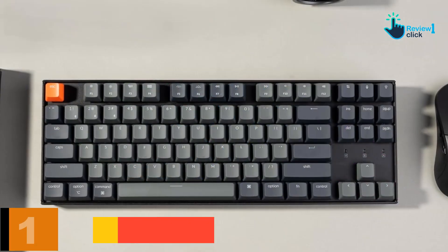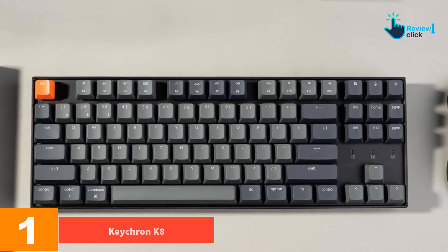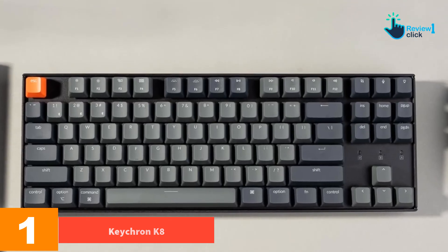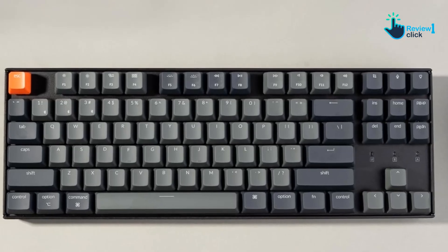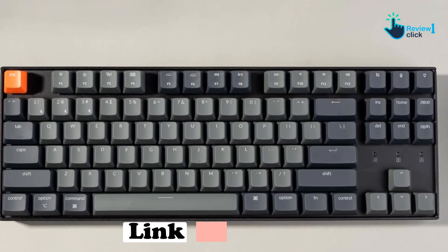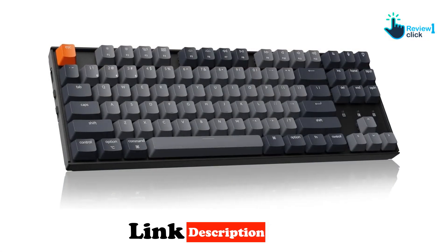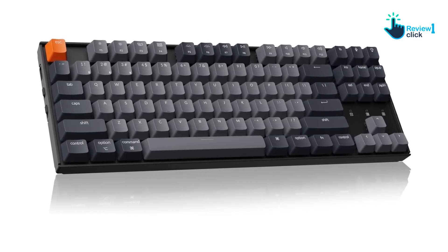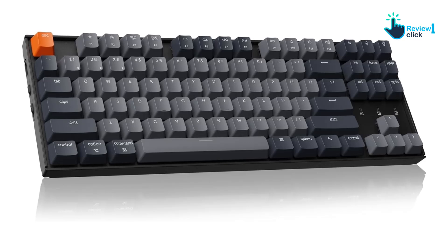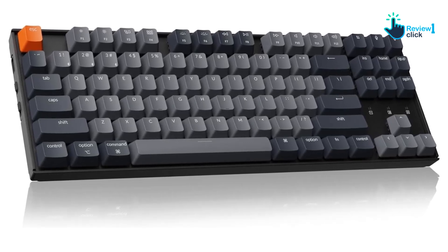And finally at number 1, we have the Keychron K8. Apple sells a compact version of its Magic Keyboard, but there are better options out there for Mac typists. If you want to go mechanical on Mac, the Keychron K8 lets you replace those chiclet keys with something that has a little more travel. Its sleek and simple design will fit perfectly in any office, and a wide array of configurations are for sale, ensuring you can buy a keyboard that fits your preferences.